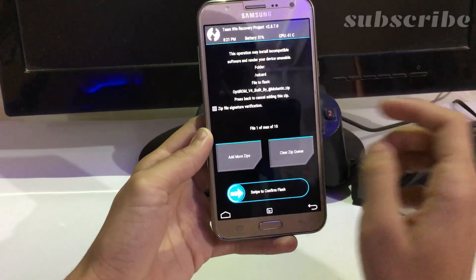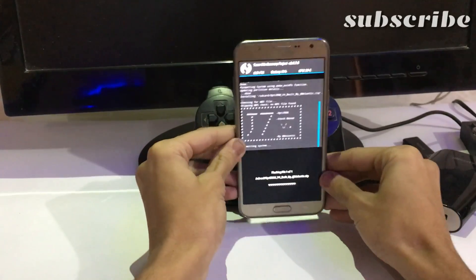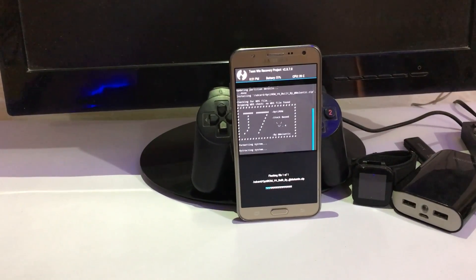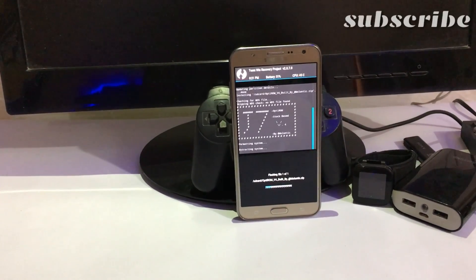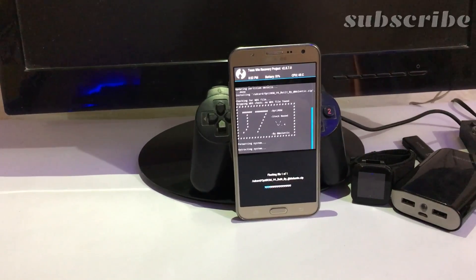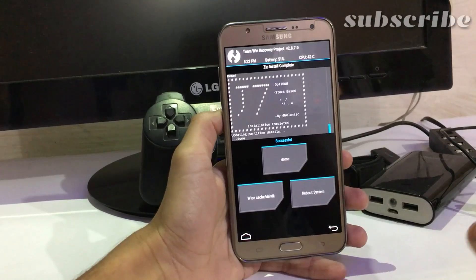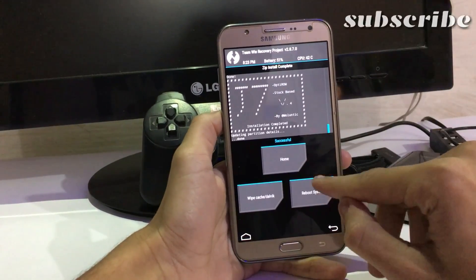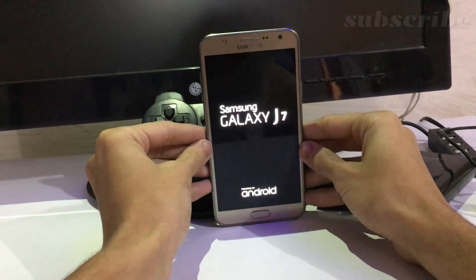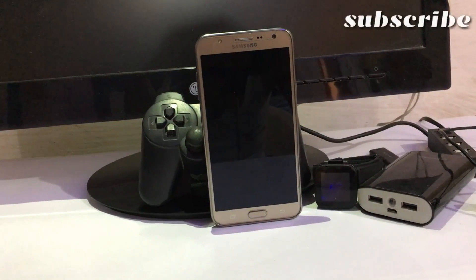Locate your file wherever you downloaded it. It takes about two to five minutes so don't worry, I'll skip ahead. As you can see, the installation process is completed. Let's quickly reboot — the first reboot takes about 10 to 15 minutes, so just relax. I'm skipping this part.